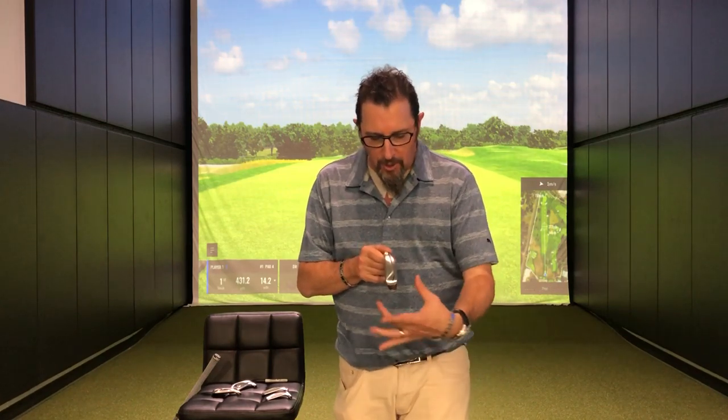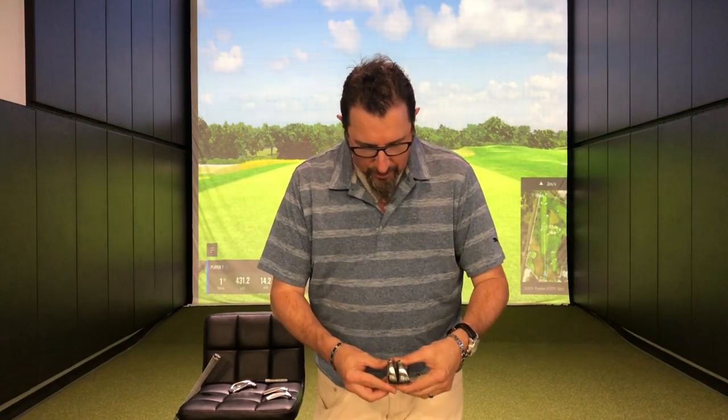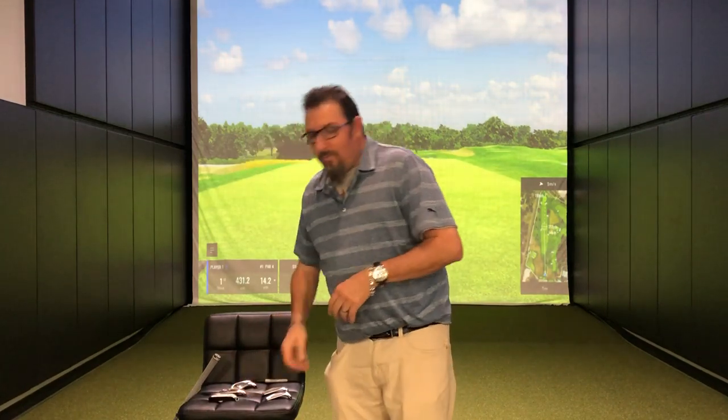Titleist has been a little slower to get into the super game improvement category, but they came out in full force this year and I love this golf club — the T400. Super game improvement: we've got a nice thick sole, which is going to help with turf interaction and make that golf club a whole lot more forgiving. With a thicker sole also tends to come a thicker top line, so if you really don't like the look of a big top line, this is probably not the golf club for you. There's a lot of tech going on — this is designed to get up in the air and the face is designed to be really fast. It's also a bigger club head, the blade length is just a little bit longer, and look at the circle on this thing — that is a big sweet spot, and that's exactly what this is designed to be.